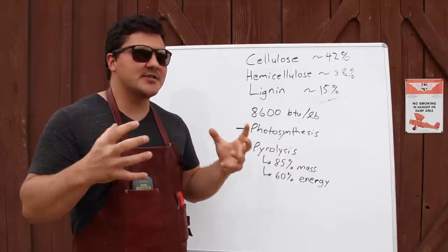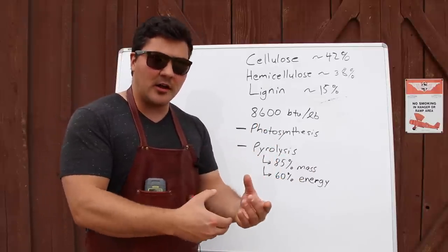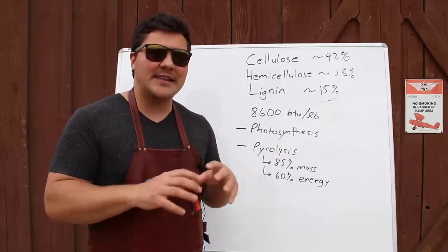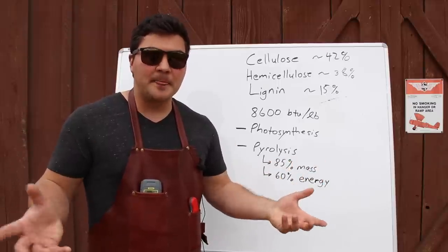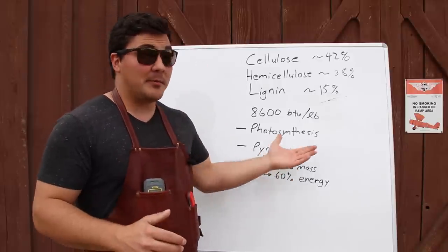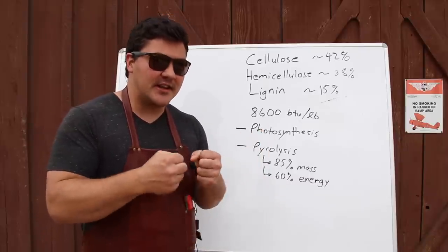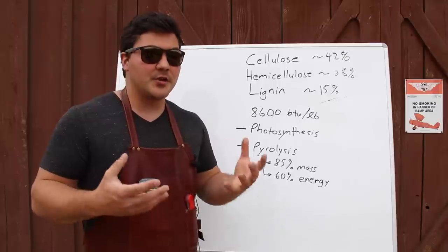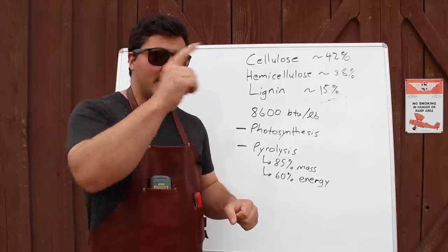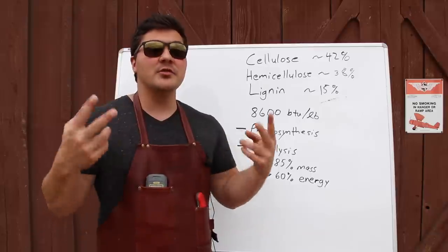You can get a sense of what pyrolysis is like if you've ever used lump charcoal. Sometimes it looks like a log but it's just solid charcoal. What they've done is heated that wood in the absence of oxygen so that it doesn't start a fire. What happens to the wood is it releases all kinds of gases that would normally be burned in a fire, but since there's no oxygen present, it just leaves the carbon behind — which is the charcoal. So pyrolysis has two parts: it releases gases that can burn, and then the coal that's left can also burn.